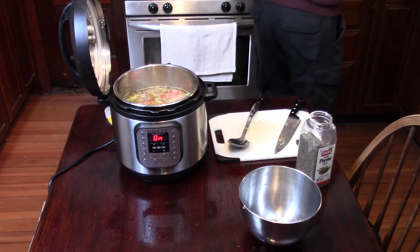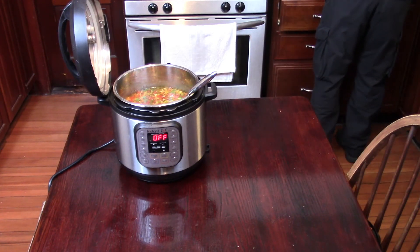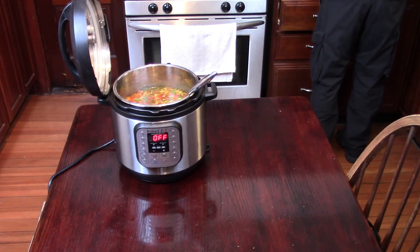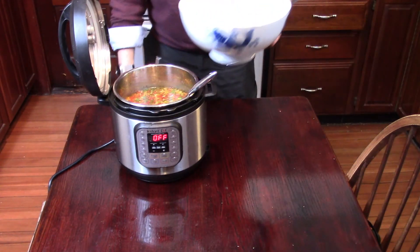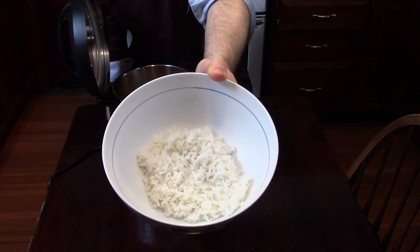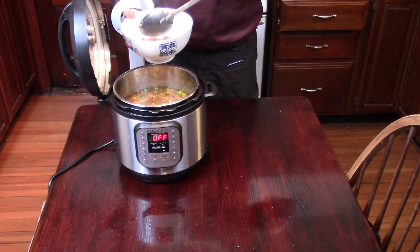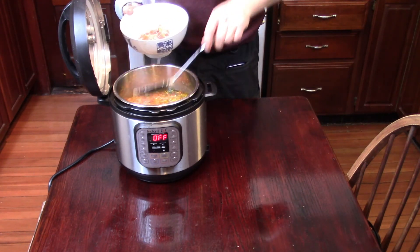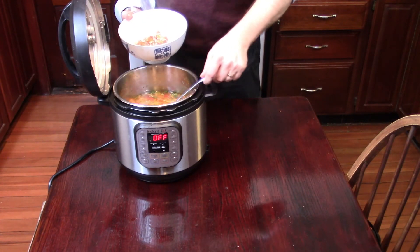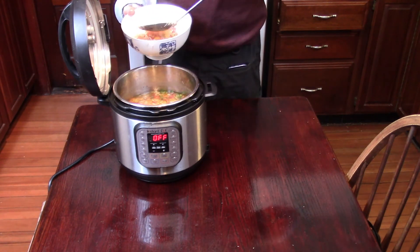You may have noticed there are no noodles in this soup yet — that's because I don't like to cook noodles in the soup since they tend to get flabby, especially as leftovers. I also like rice in my soup, so I always cook the noodles or rice separately and ladle the soup over them. In this case I've made some basmati rice, which is a type of Indian rice that holds up really well in soup — it doesn't get too soggy or fall apart. Note that if you like a thinner soup, you can use more broth, just make sure you adjust the thyme, salt, and pepper accordingly.